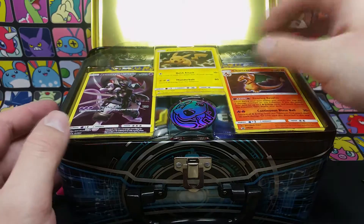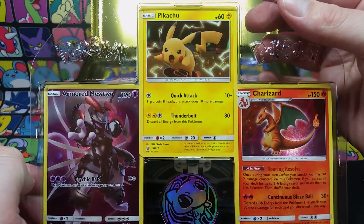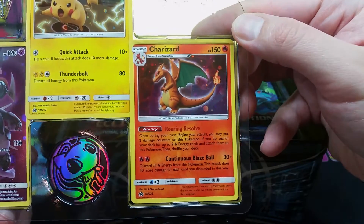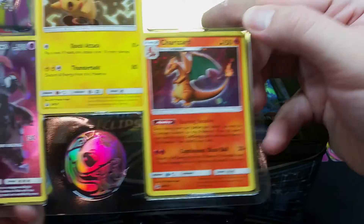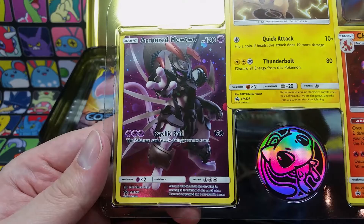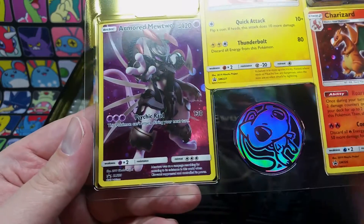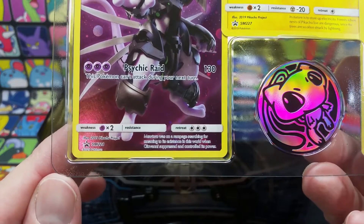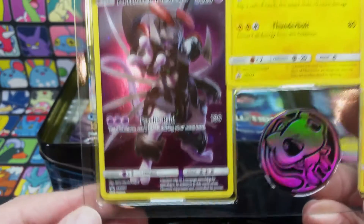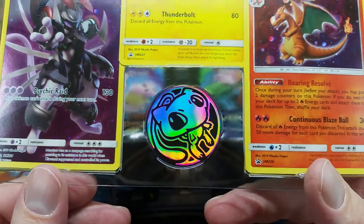We're presented with a nice little tray here with some very cool-looking cards and artwork. We have ourselves a Pikachu card with Quick Attack and Thunderbolt — Ash's Pikachu. We also have a beautiful-looking reprint from the Charizard Team Up set. And the Armored Mewtwo card with Psychic Raid does 130 damage. The flavor text reads: Mewtwo was on a rampage searching for meaning in its existence when Giovanni suppressed and controlled its powers. Very beautiful looking card. We also get ourselves a really beautiful looking Mew coin — holy smokes, that is some nice foiling.